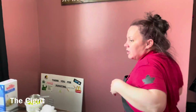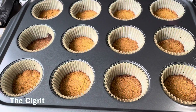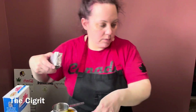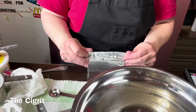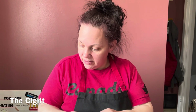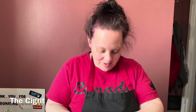Our crusts are done. Next we're going to put in the cream cheese filling. I forgot to tell you at the very beginning — you need a quarter teaspoon of salt and a third of a cup of sour cream. Hopefully you have that if you're trying this recipe.